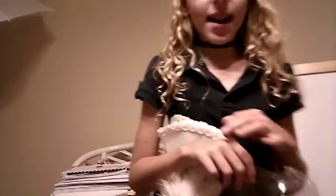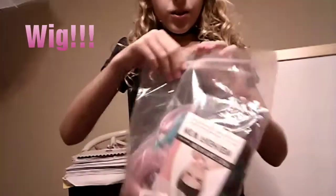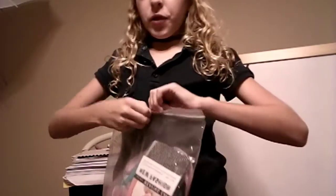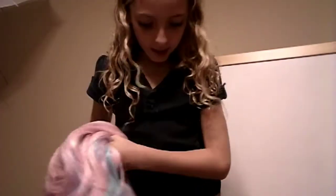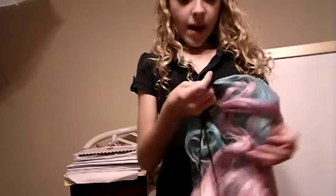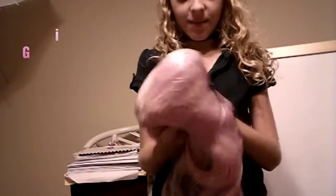Moving on to the next item. Next up is my wig. Some of my friends — I made a couple of TikToks slash Musical.ly's with this wig. I'm at littlewolf111, by the way, on Musical.ly.